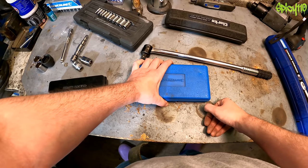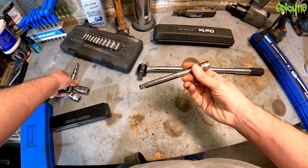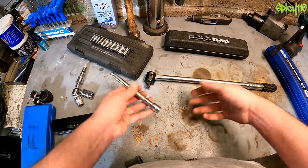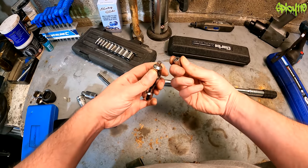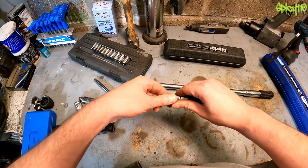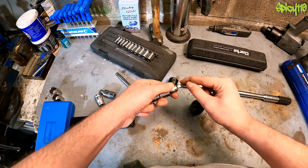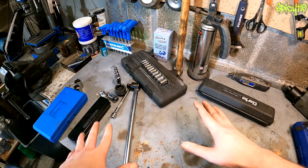You'll also need an assortment of extensions — the socket kit comes with a short one, and I bought a longer one separately for a job. You can join them together to make stupidly long ones. There's also a set of adapters that take you from one drive size to another. Don't try to use a small adapter to undo something with a large ratchet, as you'll put all the strain on the smallest part and they'll just snap — but they are very handy in the right context.